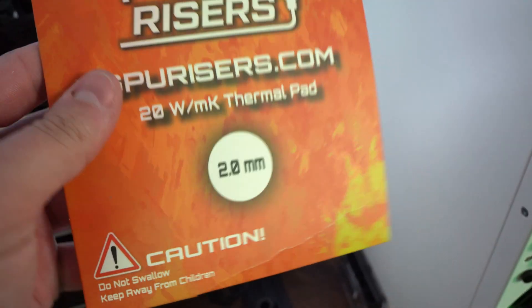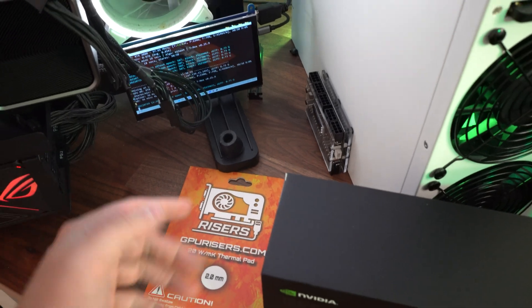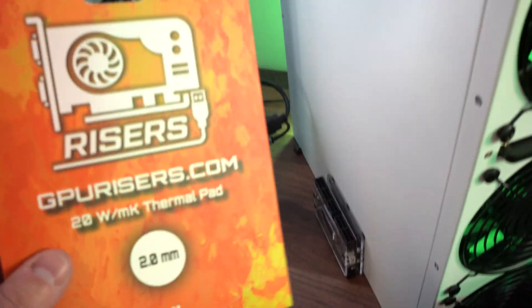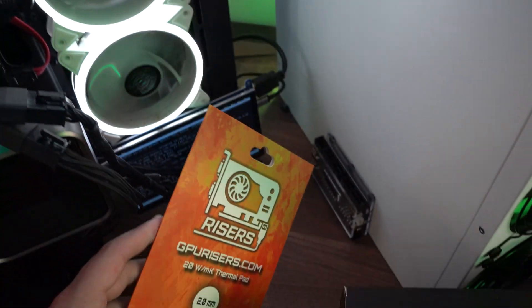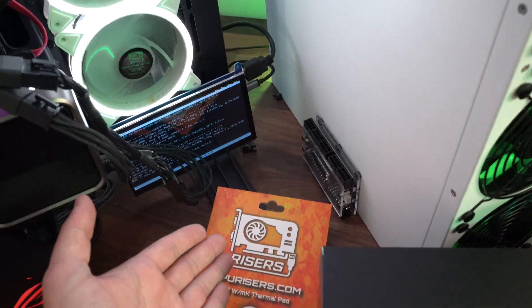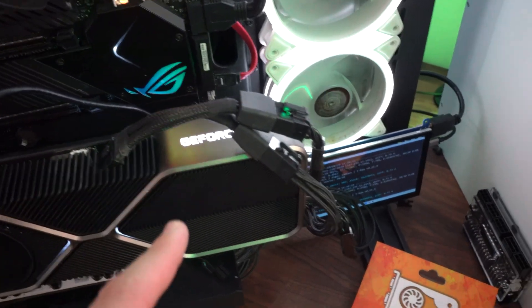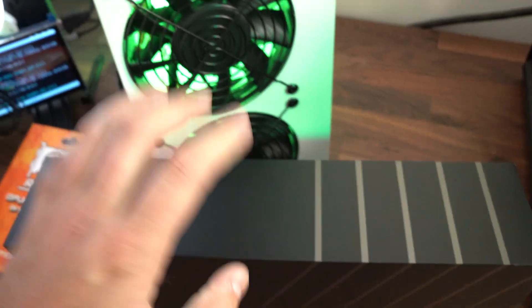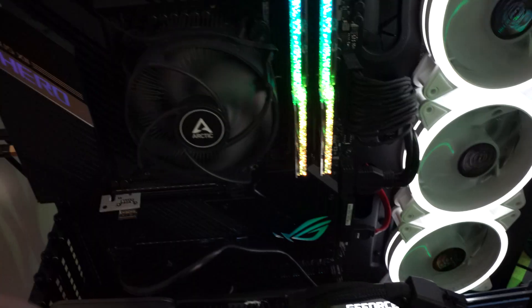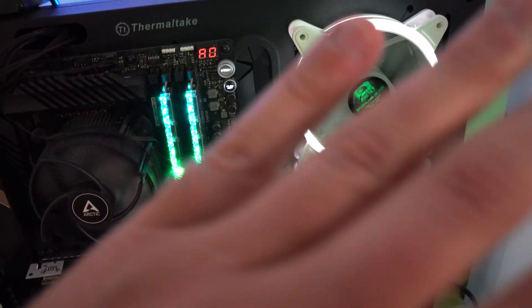Alright, so the 3080 is actually kind of interesting — the thermal pads can either be 1.5mm or 2mm and you don't really know until you open it up and measure with a caliper. Each one can be different, possibly from manufacturing variation. If you are repadding a 3080, make sure you measure it out before you start because it can be either 1.5mm or 2mm.